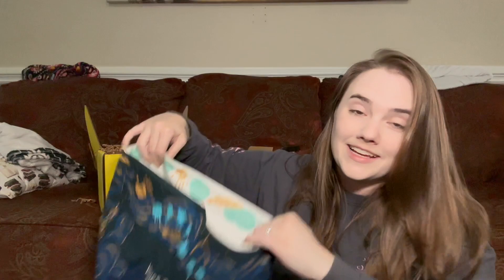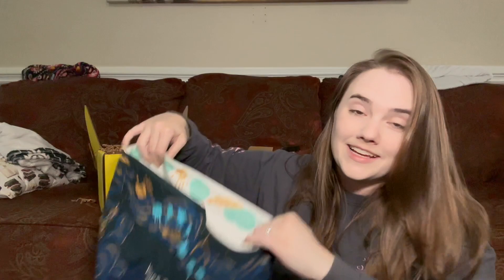I feel like it's a Daughter of Smoke and Bone. I'm struggling. But anyway, that's the bottom. I just tend to put books and stuff in here. I like these. Next item.